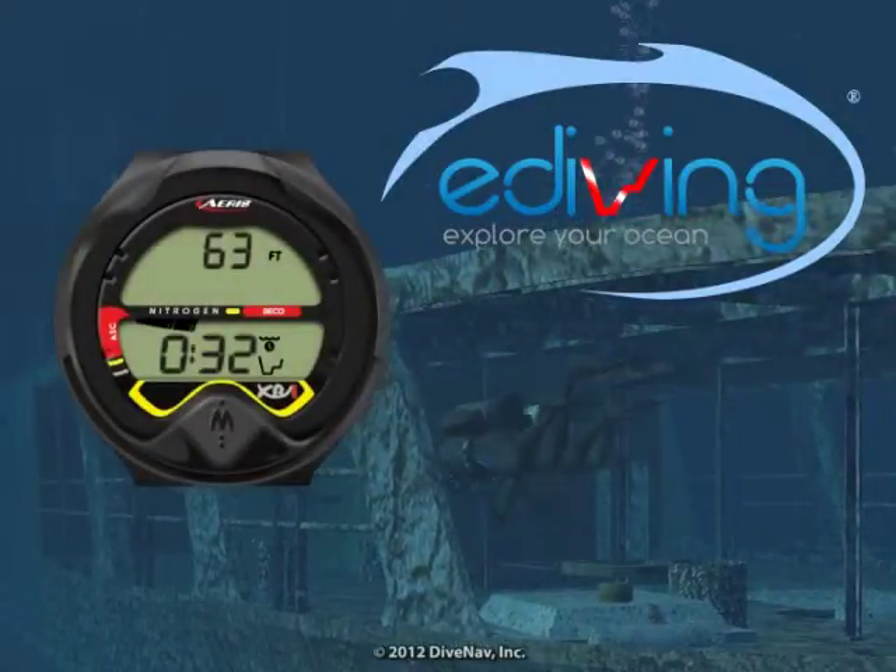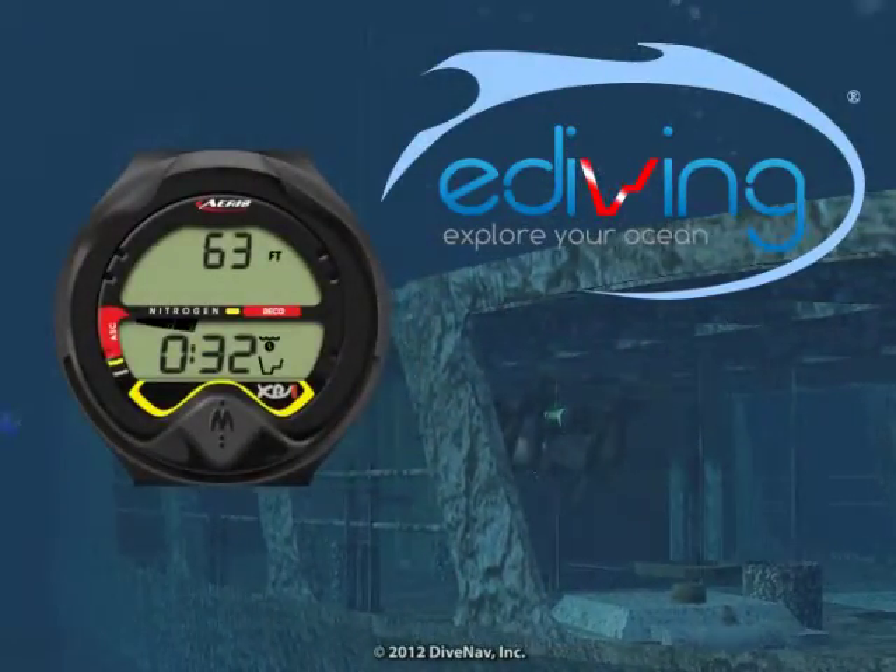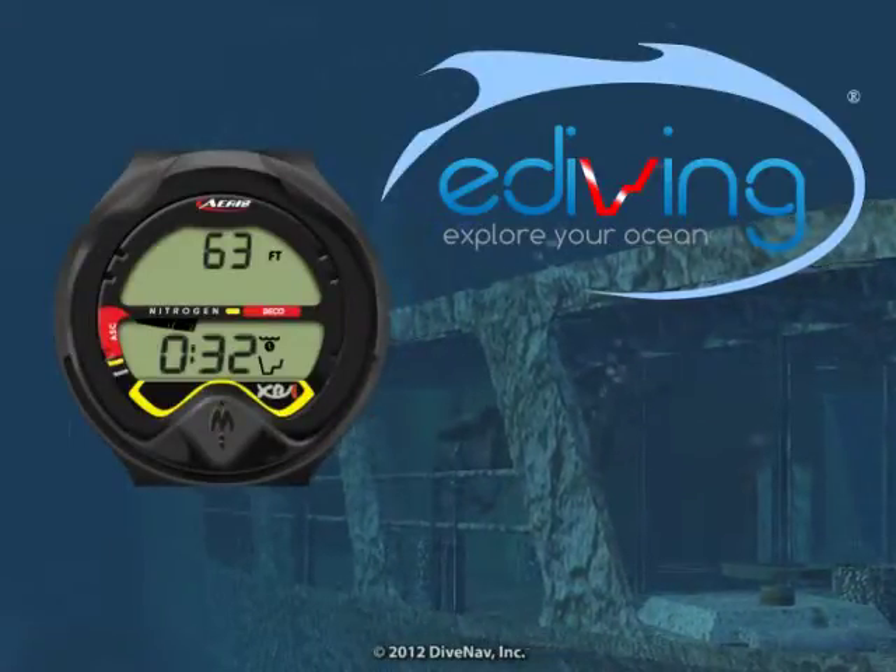eDiving is the world's best scuba diving simulator. You can use it to virtually dive real places and take the XR1 with you along the way.